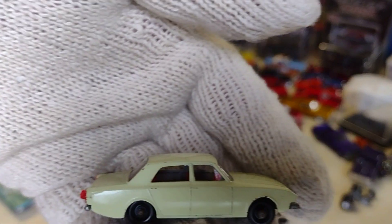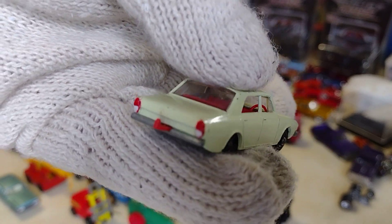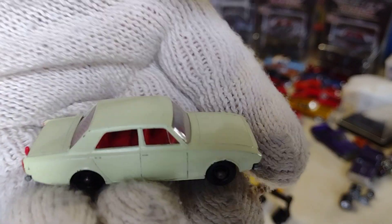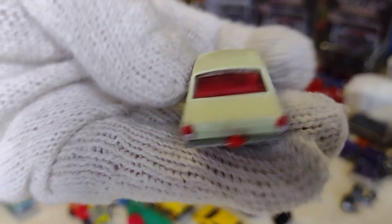Look at this one — I like it. Pretty cool. Little carrito, little cart. Not bad at all.